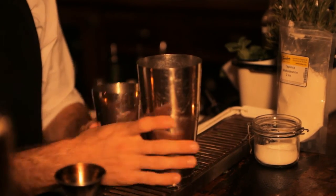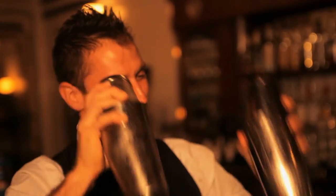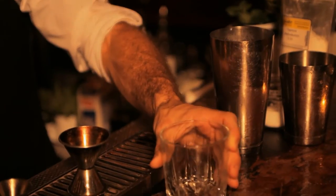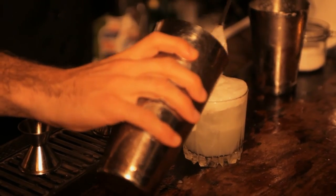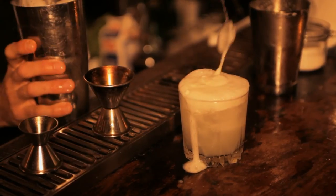All you're gonna do is give both of these a good shake, get your glass ready, throw your margarita right in there, salt air foam goes right on top — and there you have it.